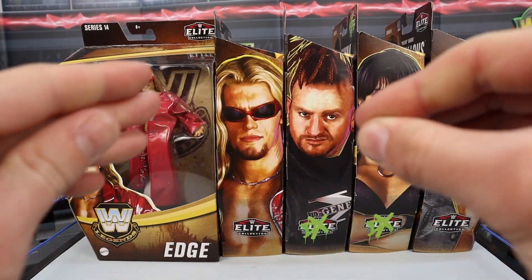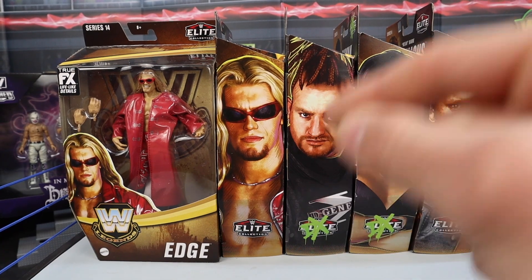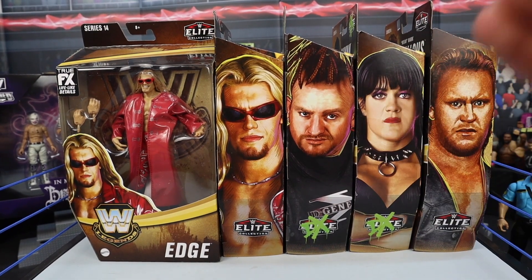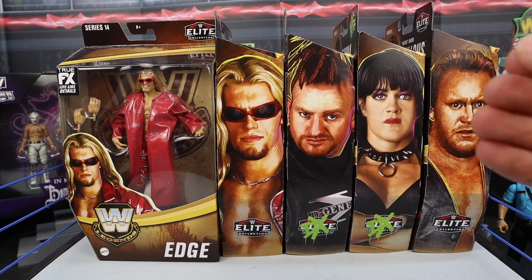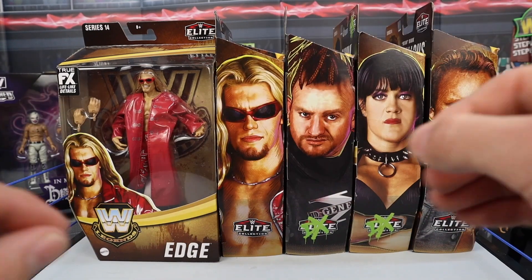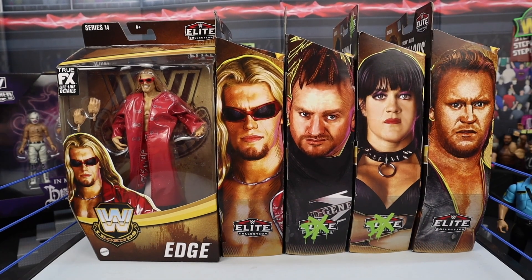We're going to be reviewing and unboxing every single one of these figures in this video — taking a closer look, in-depth look at the packaging, the figures, the accessories, everything about them. Picked them up from Target very recently, walked right in, nothing on the shelves, walked to the back and found all of them. Check out the video, it's going to be on the channel.